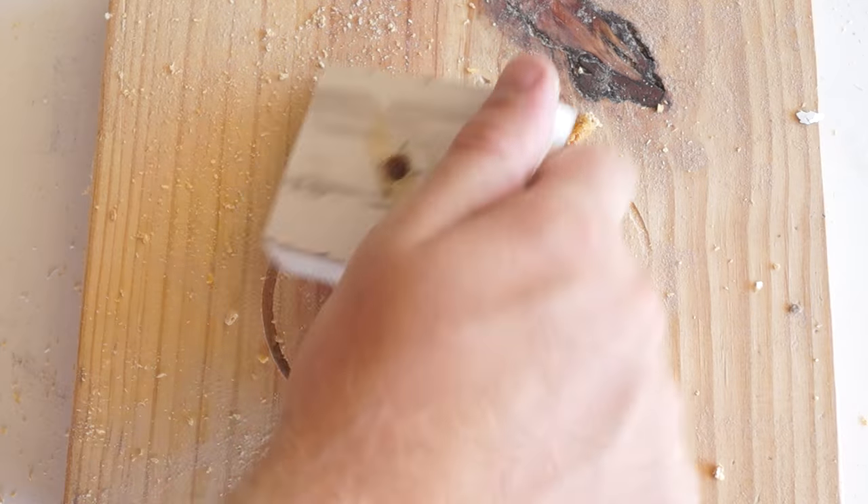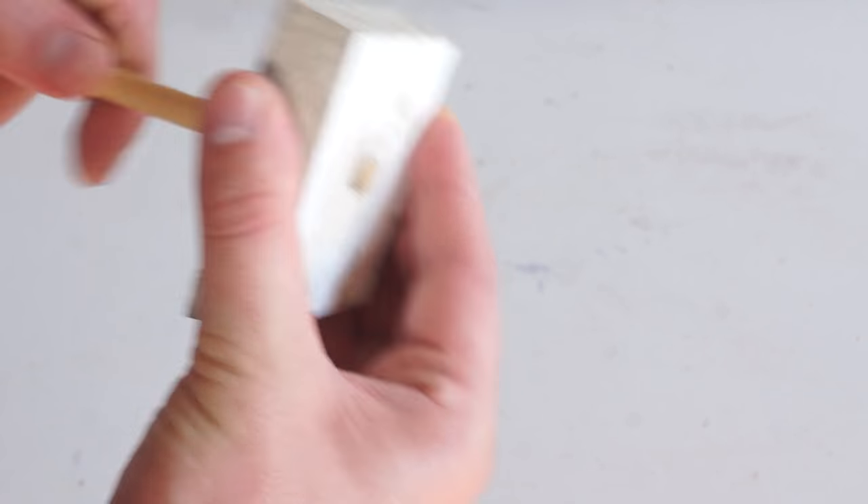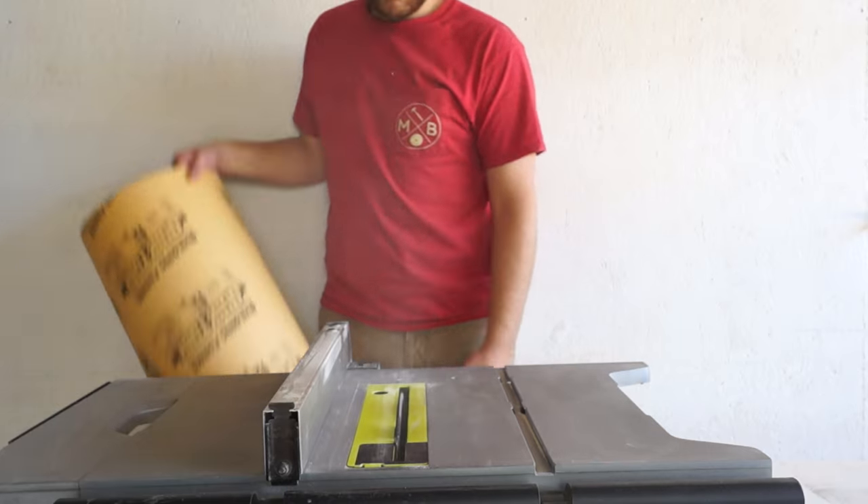Next, I needed to drill a hole right in the center of that piece so it could accept a dowel that's the same size as the shaft of my clock motor.